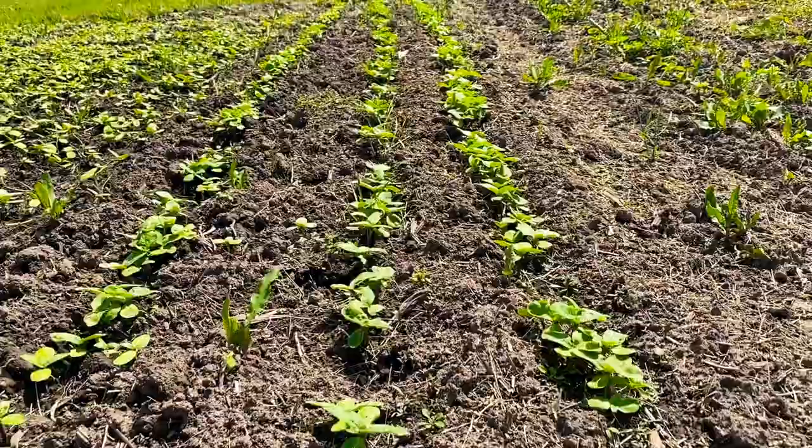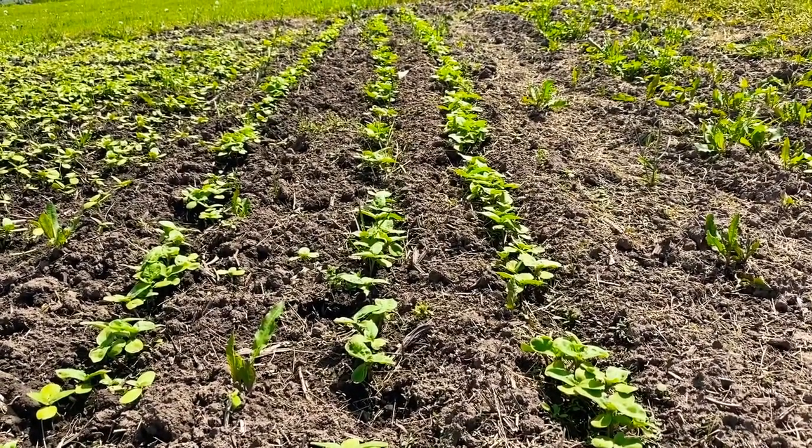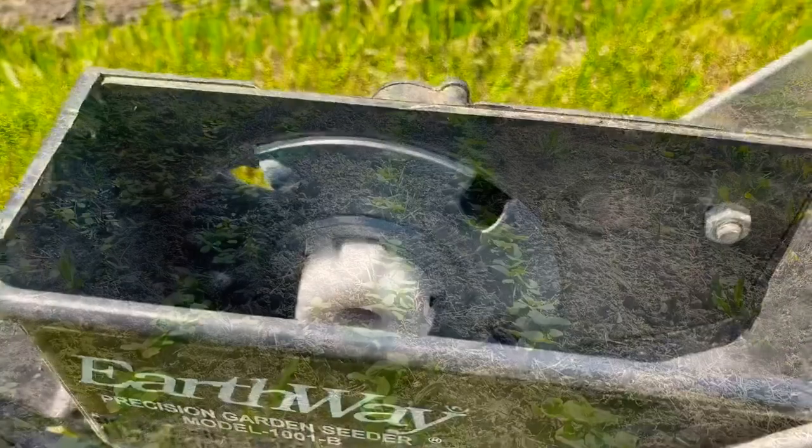This is one of our rows that we seeded already — it's popping up and you can see everybody's coming up. Where they're crowded, there's still plenty of room for them to spread out and grow. Nobody gets choked out; everybody gets an opportunity to make a beautiful bloom.